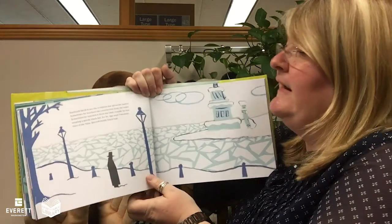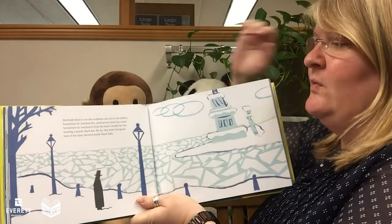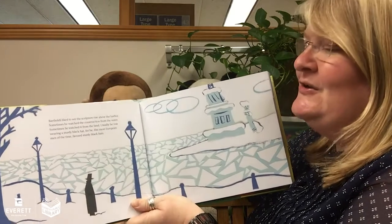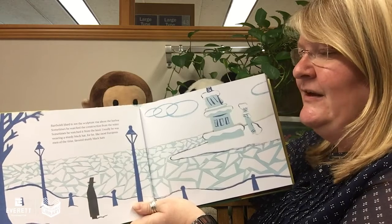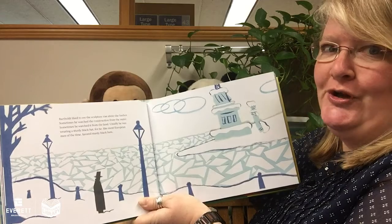Bartholdi liked to see the sculpture rise above the harbor. Sometimes he watched the construction from the water. Sometimes he watched from the land. Usually he was wearing a sturdy black hat, for like most European men of the time, he favored sturdy black hats.